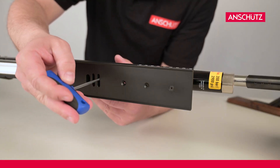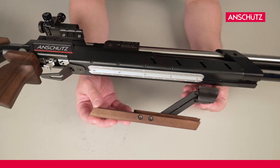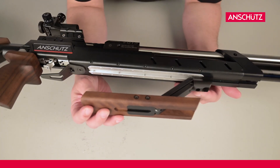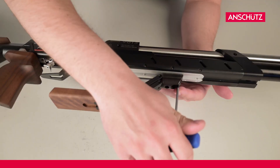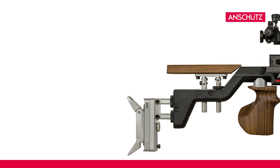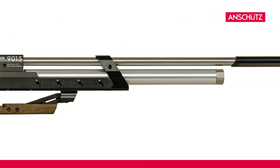In the last step we replace the bench rest rail with the 4-end razor block vario. We assemble the 4-end razor block vario with a Torx 20. And that's it — your rifle is now ready for freestanding discipline!